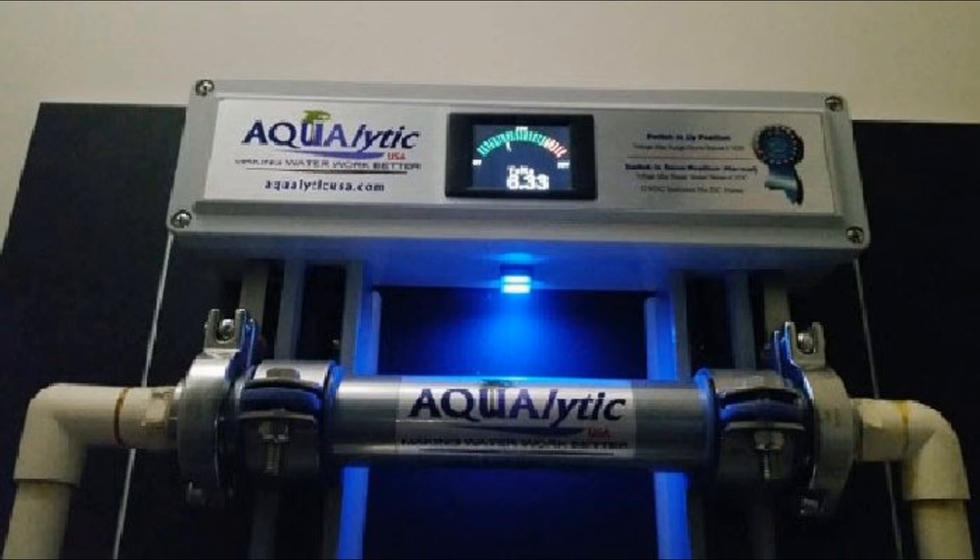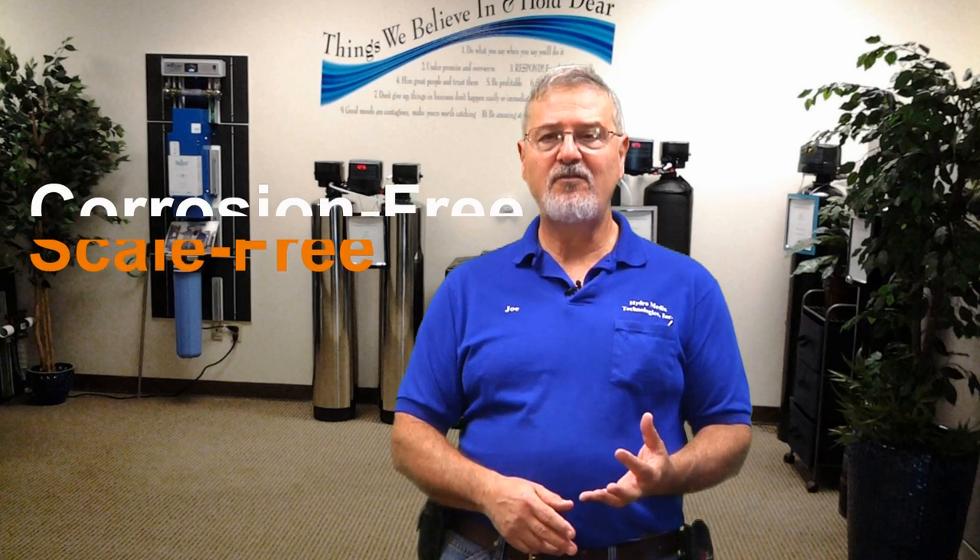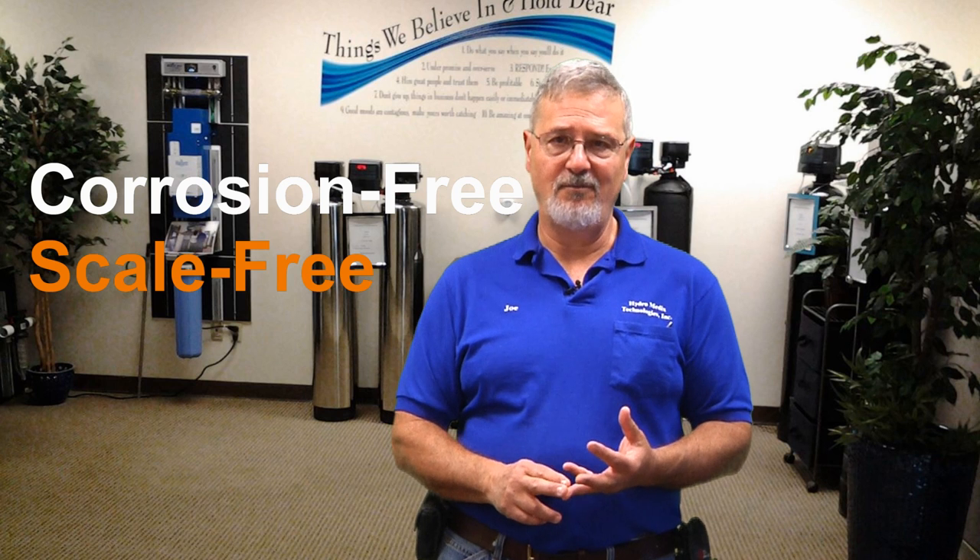You're probably wondering what this system looks like. This is an aqualytic system. It goes on the wall — you just add electricity to it, just a regular outlet. We usually have to ground it, sometimes we don't. The water comes in, the water comes out, that's it. It's supplying electrons to the water that breaks up the salt bonds, which allows it to be corrosion-free and scale-free. And it's as simple as that.